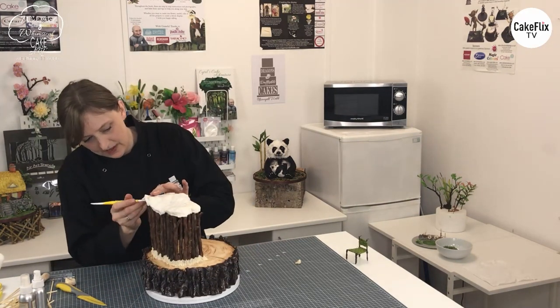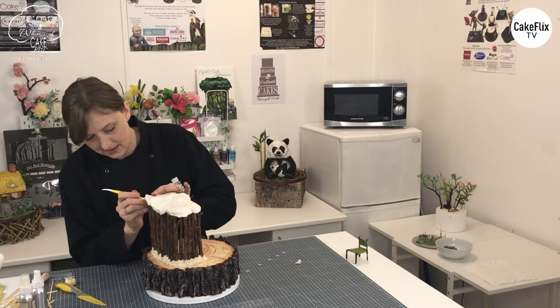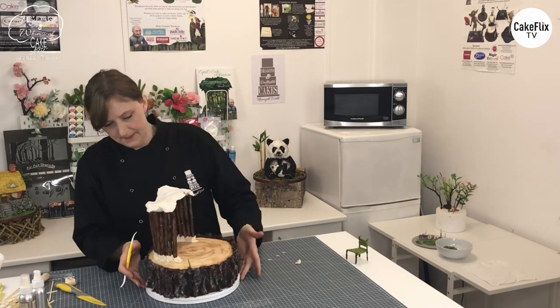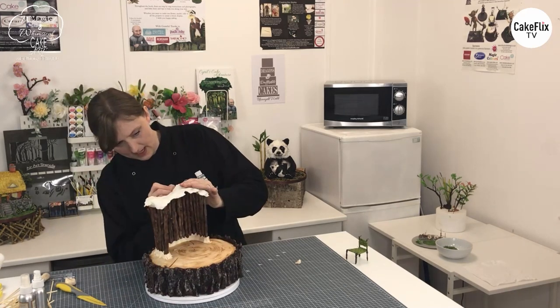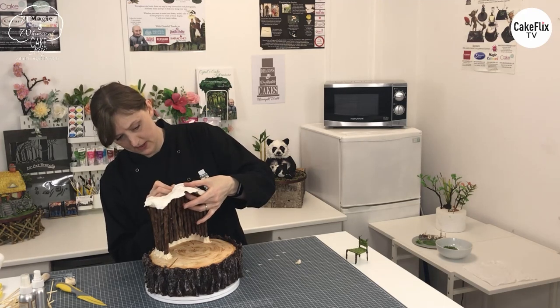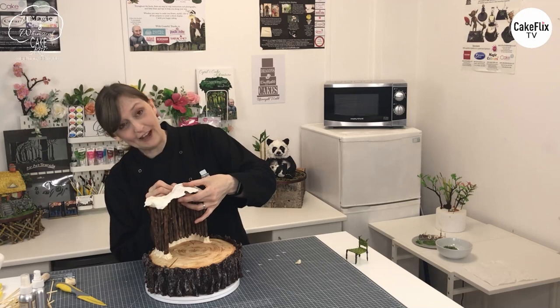Just carry on blending, and then in the final part we'll add that grass and the roof.